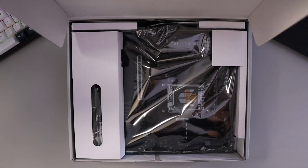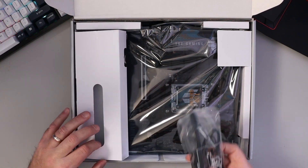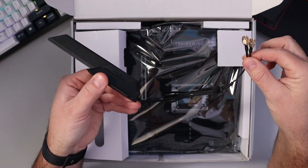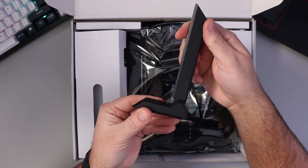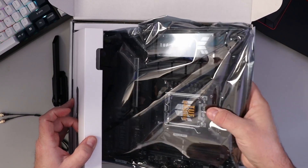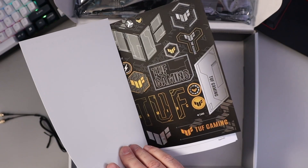So let's open this up and have a closer look at what comes in the box. On this side here, it looks like we've got our antenna — it does have Wi-Fi 6E in it. You've got your connectors that connect to the back of the motherboard with a bit of a cable so you can move it around, and then the antenna folds out so you can get a good signal. And then we've got the motherboard here, along with a user guide, a certificate of reliability, and some TUF Gaming stickers.